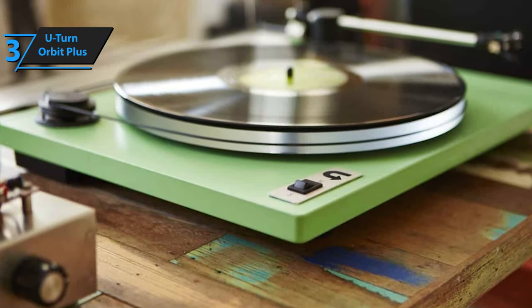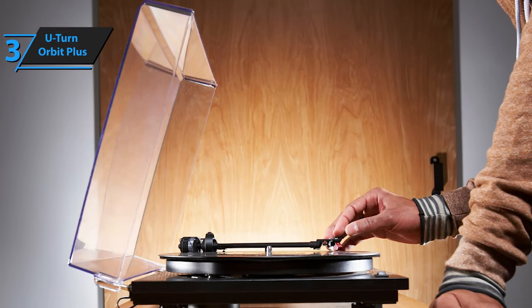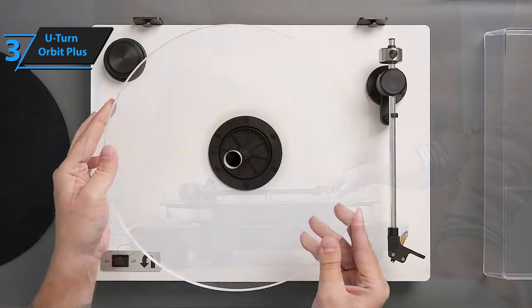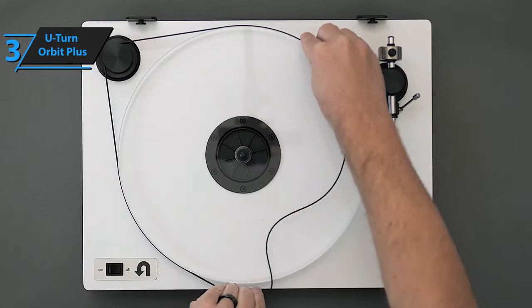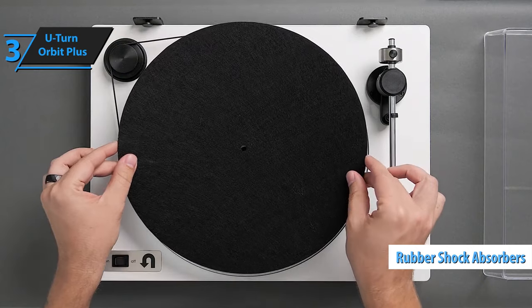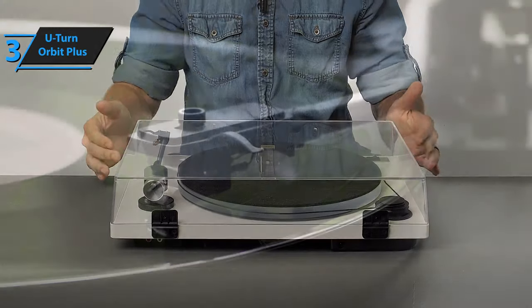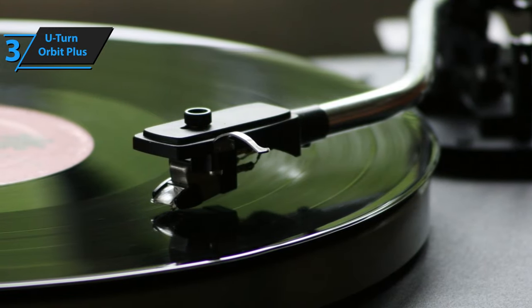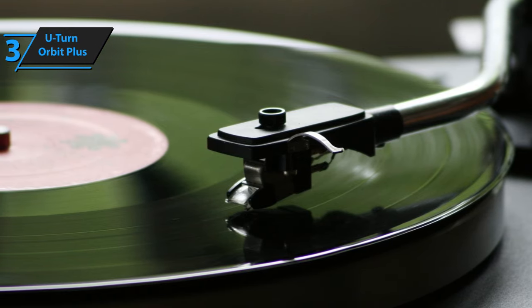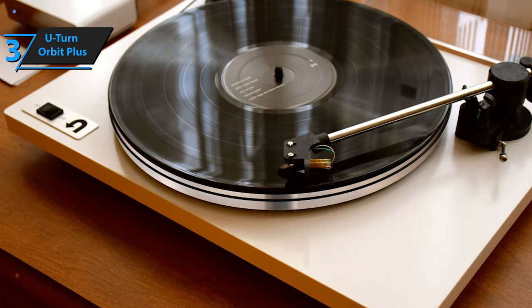This manual, belt-driven turntable is built on a base model concept, offering different configurations such as the Orbit Basic, Orbit Plus, and Orbit Special. U-Turn's design philosophy revolves around delivering superior sound quality without unnecessary embellishments. The AC motor, mounted at the rear left corner of the table, is suspended on rubber shock absorbers to minimize motor noise. The front-left-positioned on/off switch and the exposed motor pulleys for gear changes contribute to the user-friendly design. The tonearm of the Orbit is exceptionally impressive for its price point. It operates with minimal friction, and testing revealed almost negligible bearing wobble. The arm features built-in anti-skate protection.